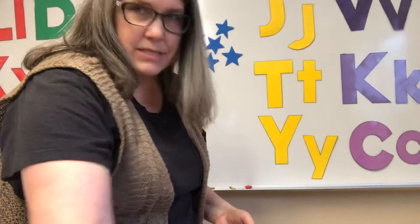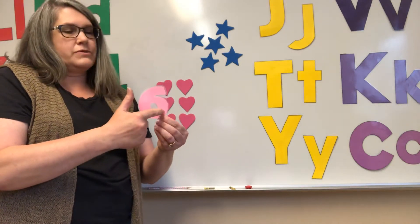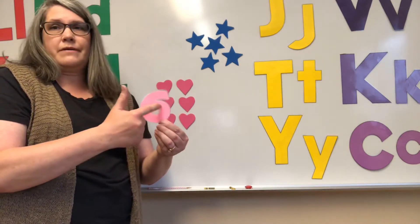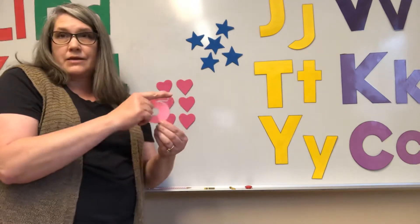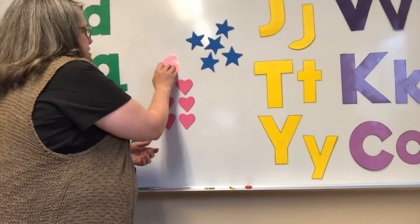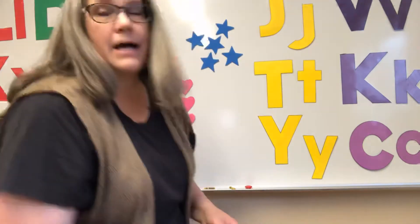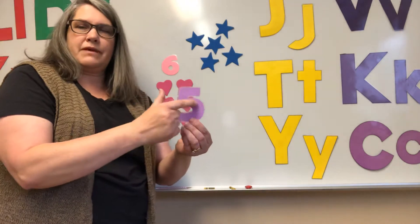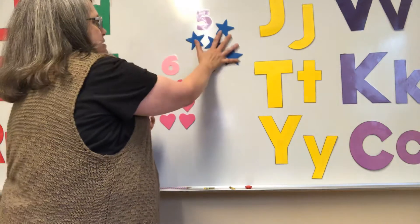Do you remember what the number six looks like? Almost around to a circle, but instead of going up here, we come back and we use this little part out there — kind of like a plant growing out of it. So this is six. And here's our guy — hat, body, big fat belly. What's he? A five. So we put the five up there by the stars.